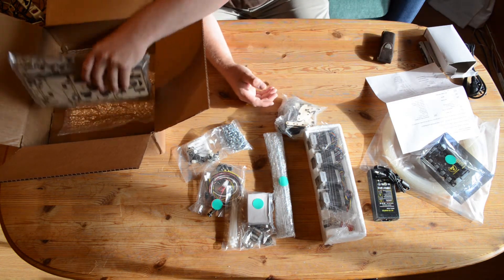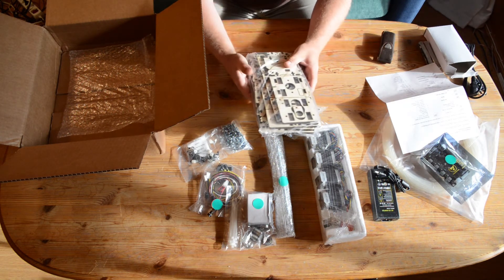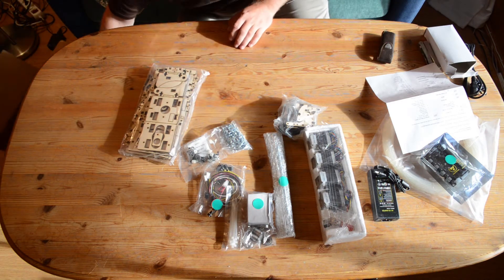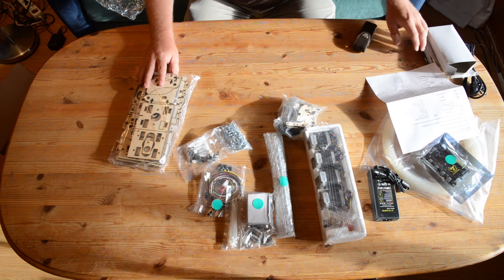And here is the main part of the body, which is lots of wood. It's a lot smaller than I expected, but I'm sure it will do the job as it should.